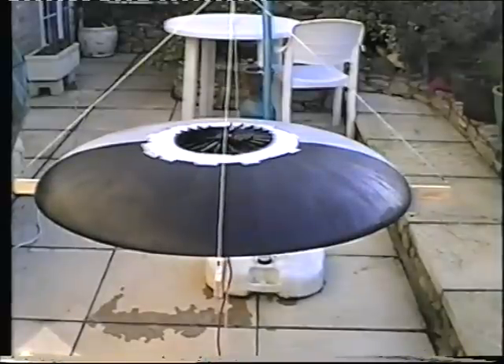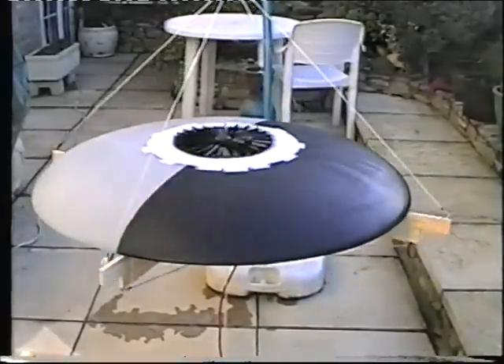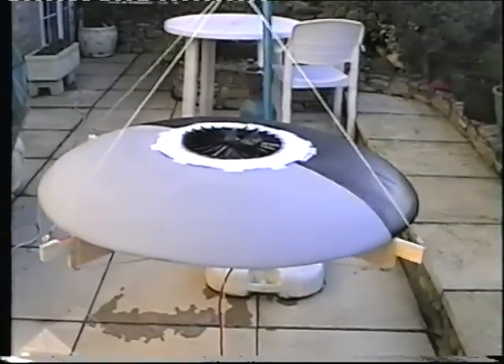There is obviously a limit to how long I can keep that running, but what is happening is the motor is rotating in one direction and the airframe is rotating together.